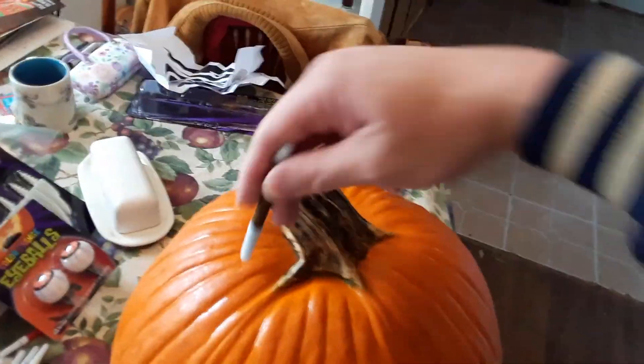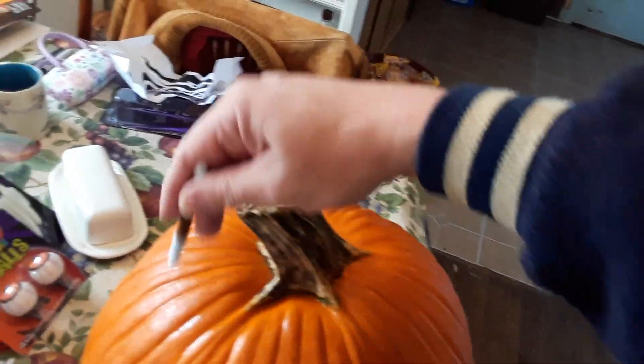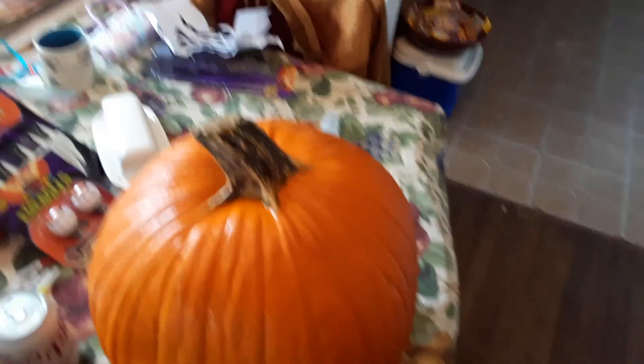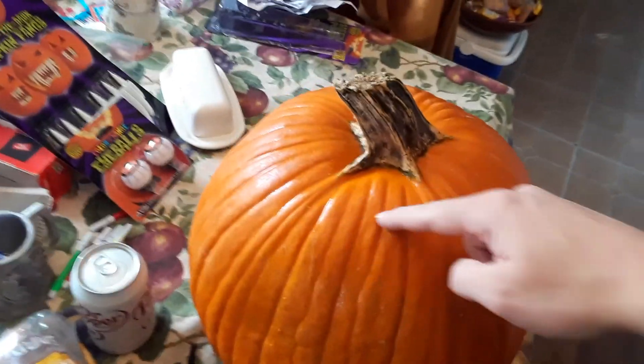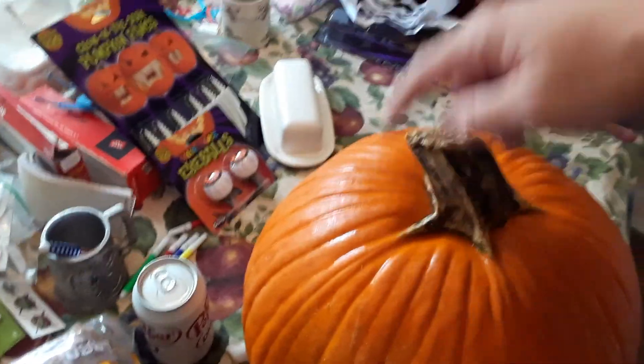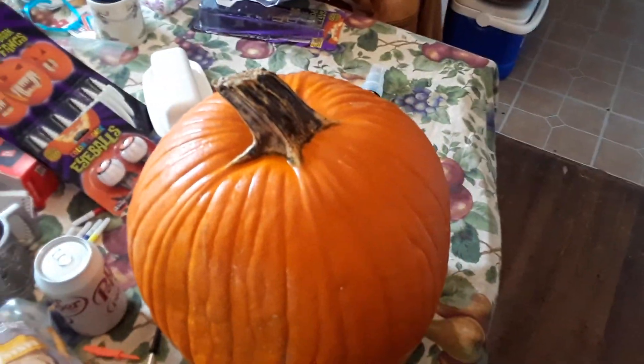What you do is, first you cut the top off. You put a circle around it. If you don't want to mess up, you can take a marker and write out what you want to do so you can try to follow the circle. But it really doesn't matter — you can try to make a circle, or a square, or whatever kind of design.